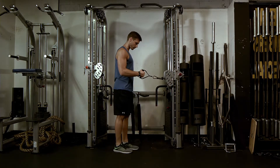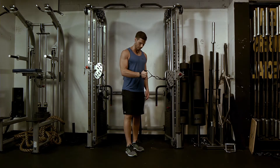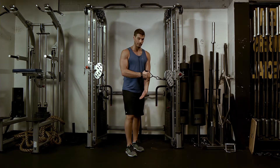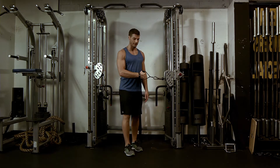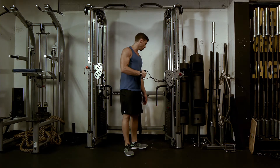The arm that you're pulling from — that foot is going to be slightly forward. So my right foot is slightly forward, and I'm pulling from my right arm. Shoulder blades are going to be tucked down and back.